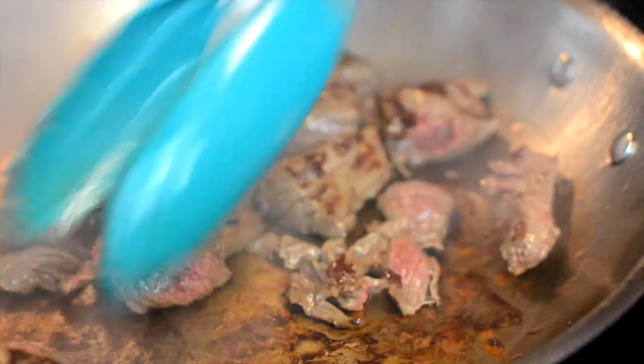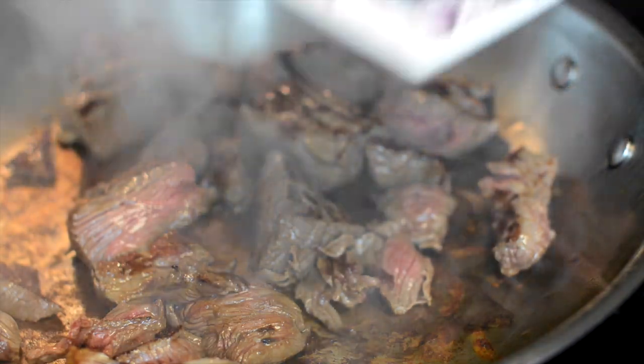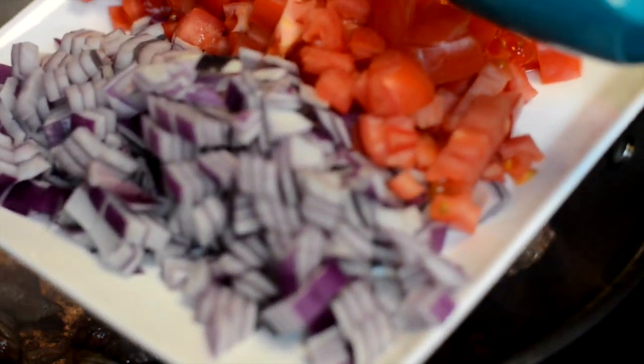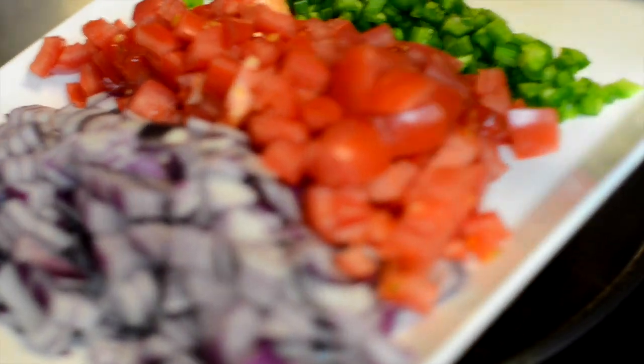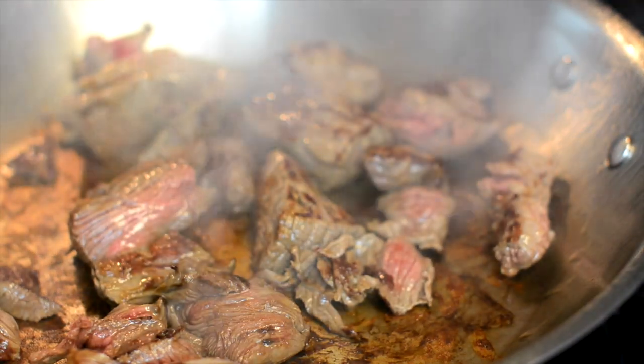Most of my meat has browned up and I'm just about done with the second batch. As you can see, the pan is pretty hot. Let me talk about the veggies that are getting ready to go in: half of a large onion cut up, two roma tomatoes cut up, two jalapeños cut up, and four cloves of garlic. That's all ready to go in.